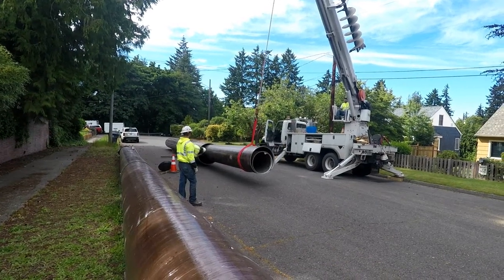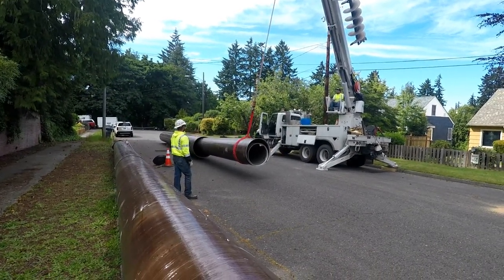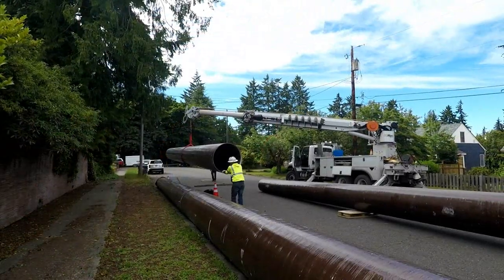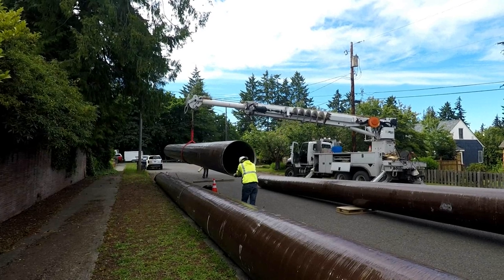At 85 feet tall, this pole was too large to transport fully assembled. Nearby to where it will be installed, crews take the modules apart and separate them on the ground — three pieces in total to create this pole.